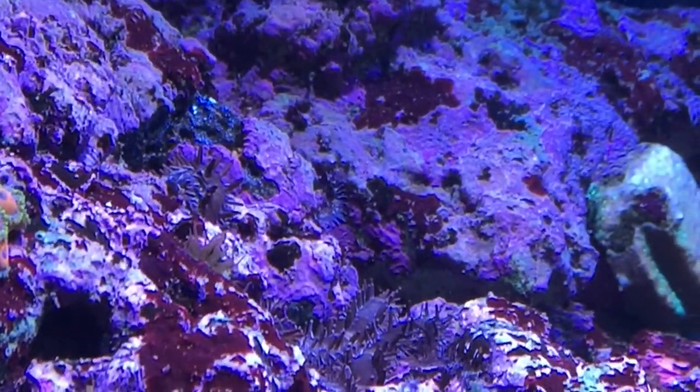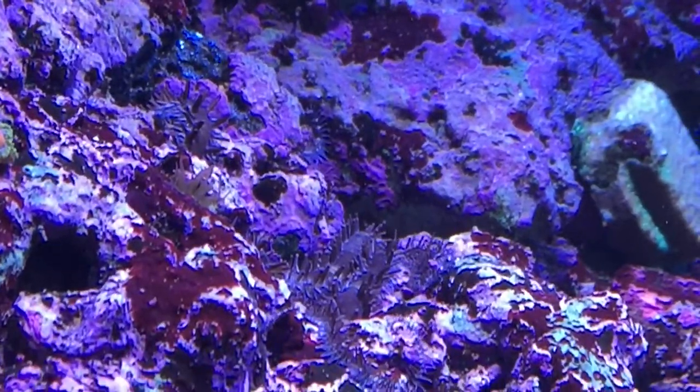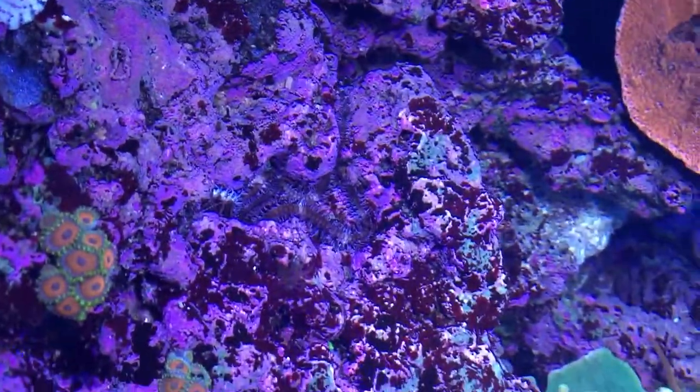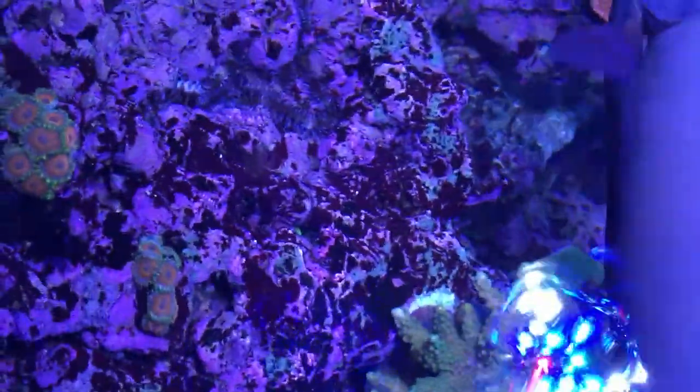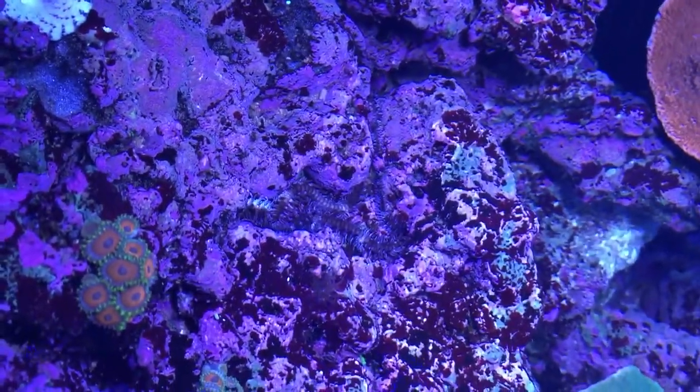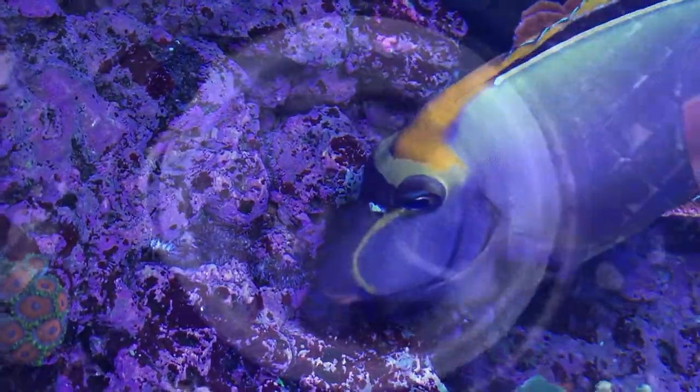He's moving now — there he is right there guys. He's just slowly moving, coming up here, moving right into the crevice. He's hard to see now, but now he'll be doing his job cleaning the tank.